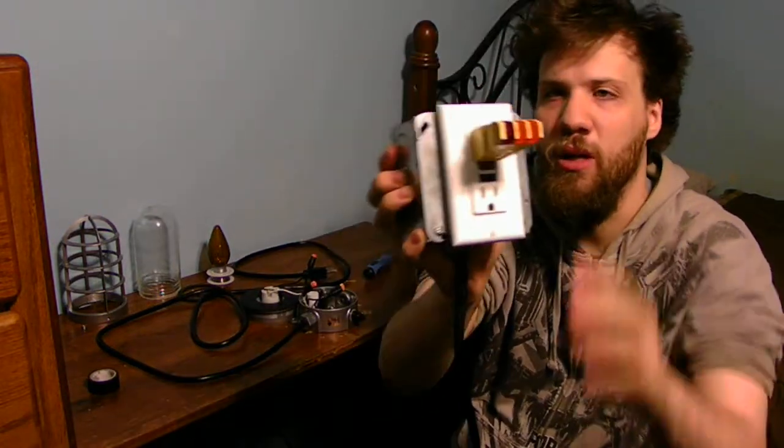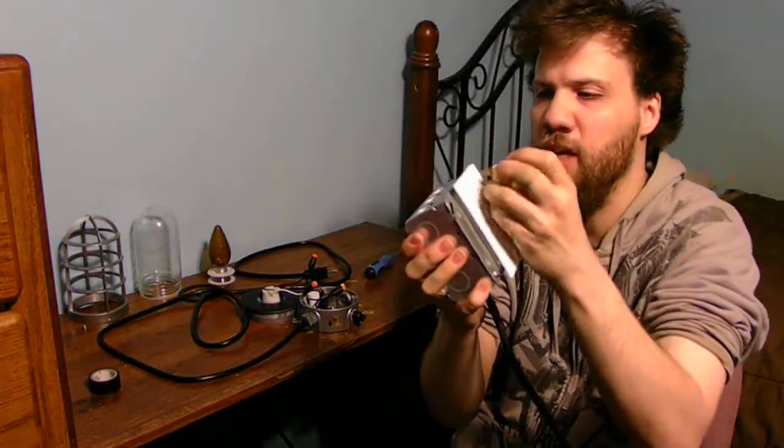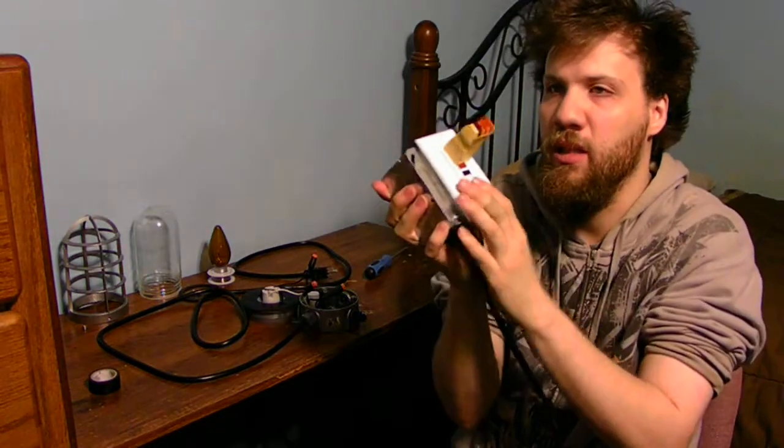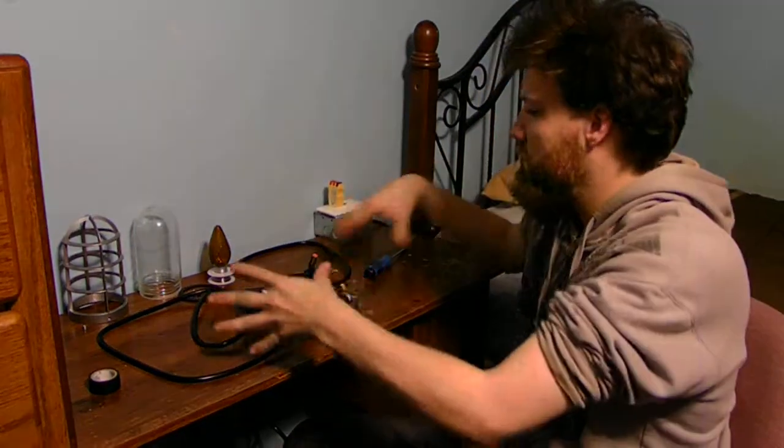The one thing I always use for testing any type of circuits is a GFCI outlet. This is my test tool that I use all the time. This is very simple to make, and this is what I use for the purposes of experimenting with this kind of stuff.